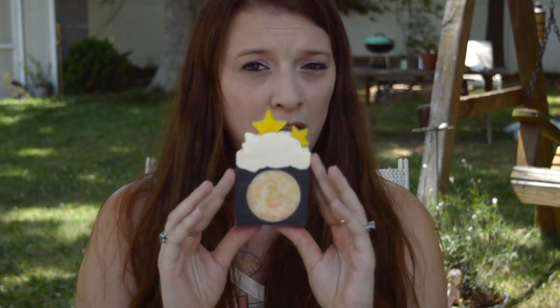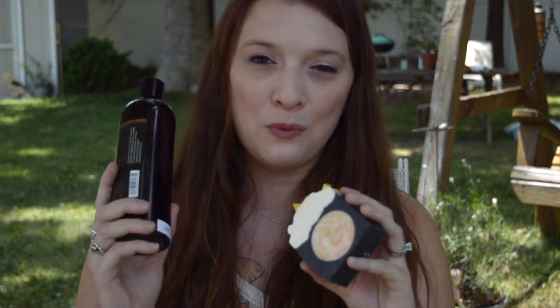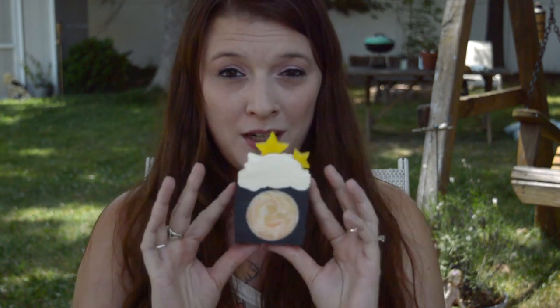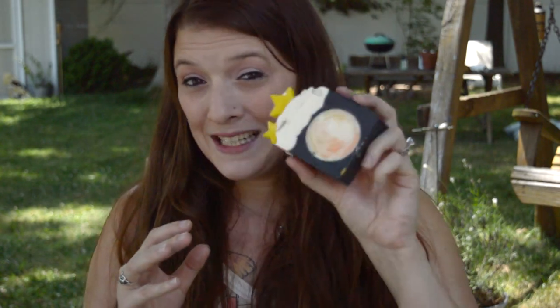Hope you guys liked this video. Please subscribe if you want to see more, and if you want to see me use the sodium lactate to see if it actually works, like the video. If you enjoyed watching soap making or have any comments, tips, pointers, or questions, leave them below. Until then — smell ya later!